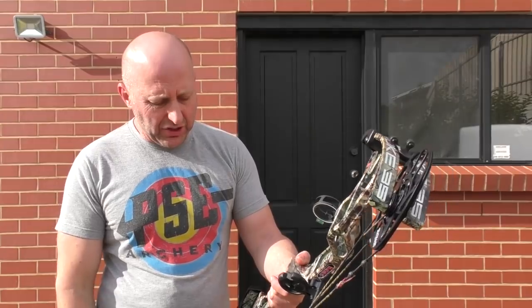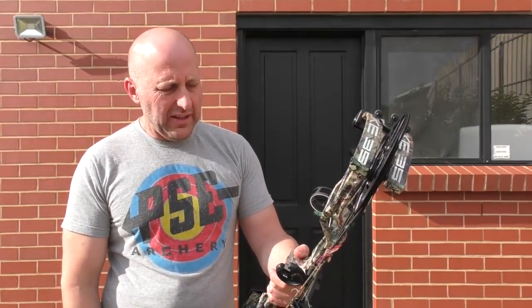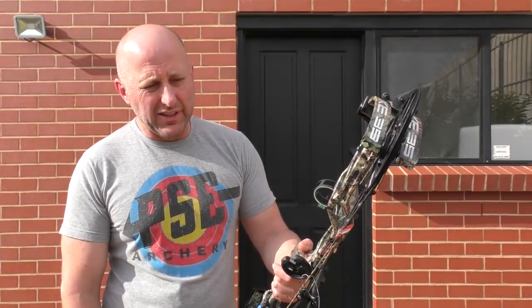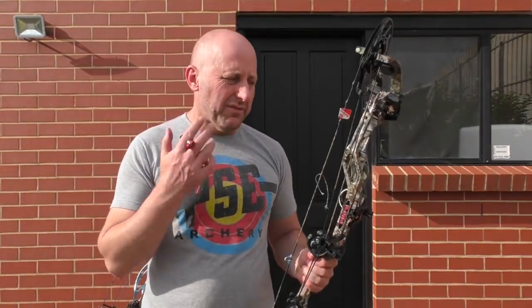This bow feels really, really nice to shoot — it's nice and quiet. Let's shoot this at 18 meters and see what sort of groups I get. I expect to shoot this quite well at 18 meters because it's 35 inches axle-to-axle, it has a very easy draw cycle, it's well balanced, and there's no vibration.